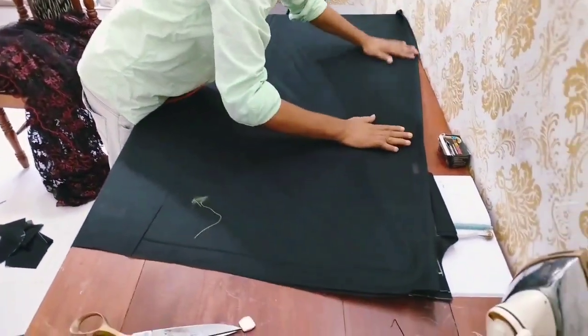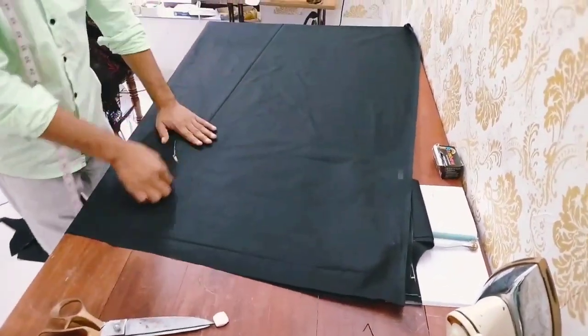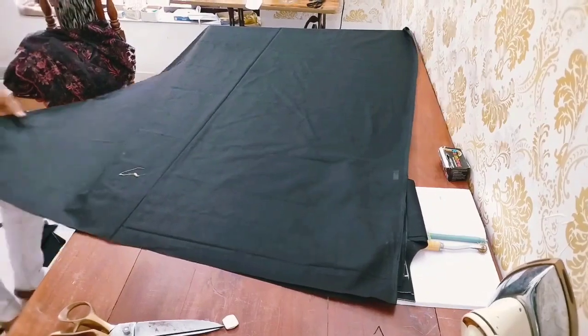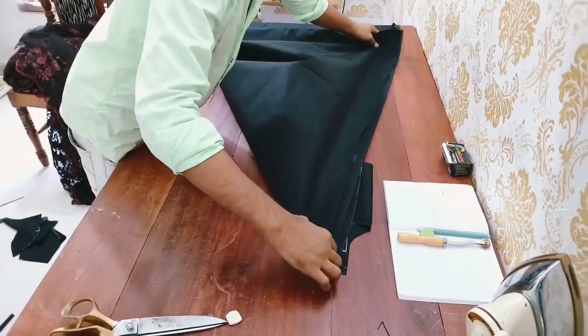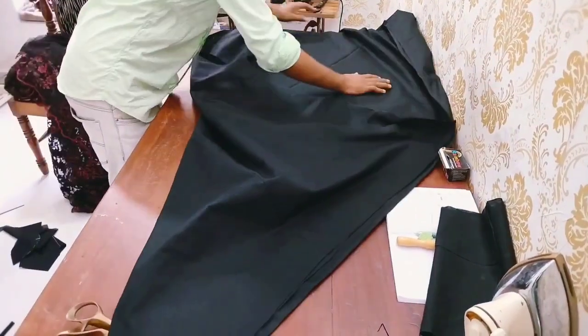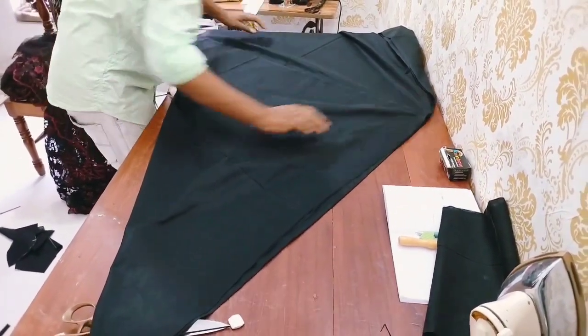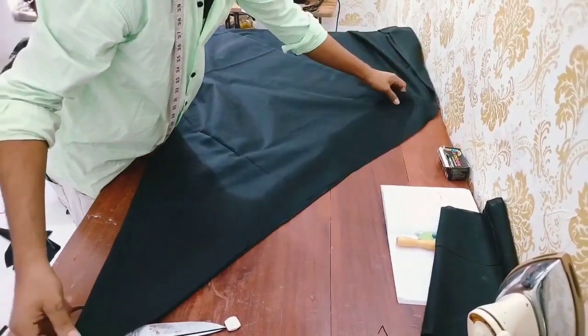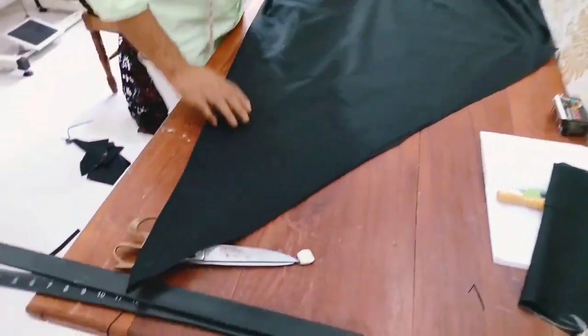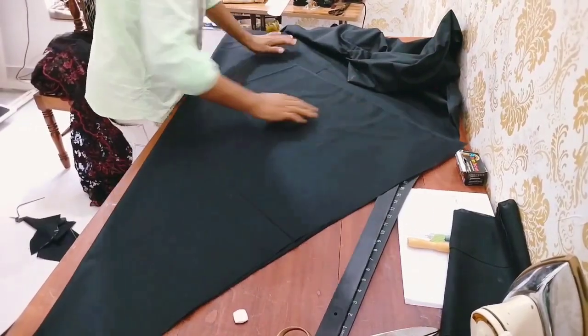I am going to fold the material. I am going to cut the cutting material. I am going to cut the cotton material. We are going to cut 3 materials in 2 layers. Use this to cut the cotton. Now we have to cut the cotton.